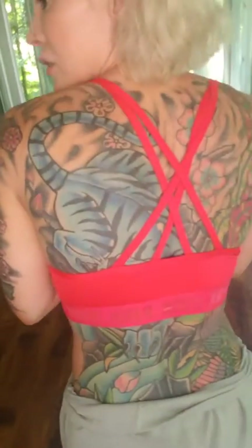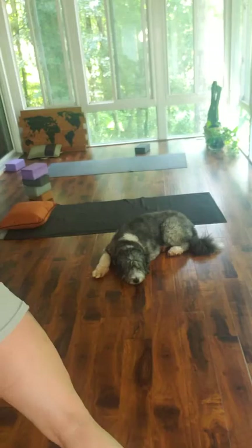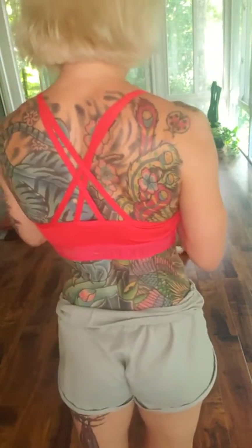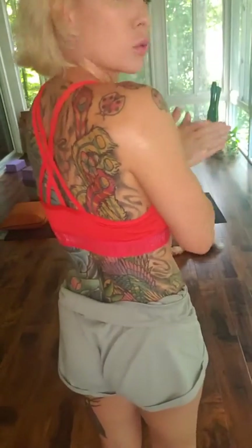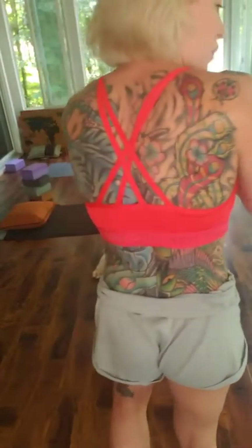Here's a view of my back — this is the before — and then I'm going to add some cream to my back. On my back I have a Maltese tiger and a bird of paradise; all these creatures are mixed with other creatures, so it's all folklore, all good luck stuff.